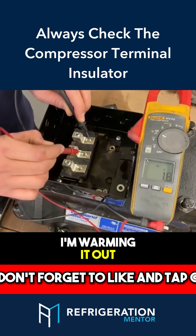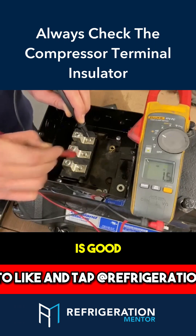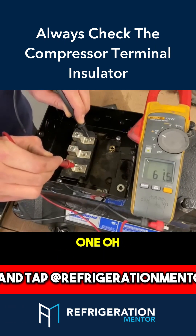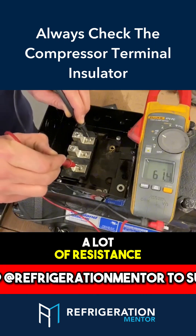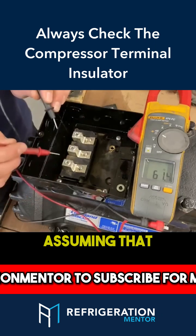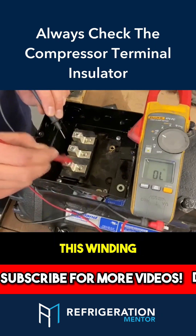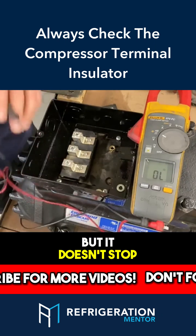I'll do a quick one — opening it up now. So 1.5 ohms; we know this winding is good. We go to this one — well, this one we got a lot of resistance here, and then we got more here. So right now we're assuming that this is a failed winding or something's wrong with it, but it doesn't stop there.